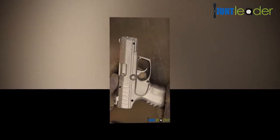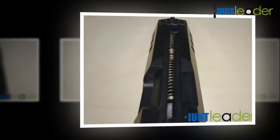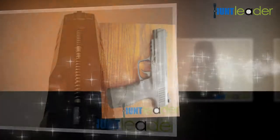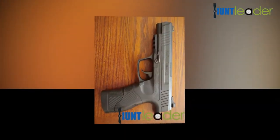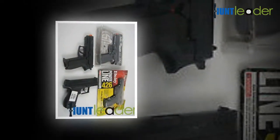Speed: .177 BB at 485 feet per second. The Daisy Powerline 901 is a multi-pump air rifle. It features a dark advanced composite stock and forearm, an optic rail, and adjustable rear sights with a peep-through steel sight.